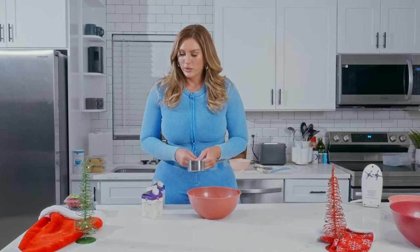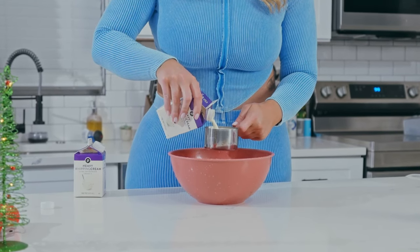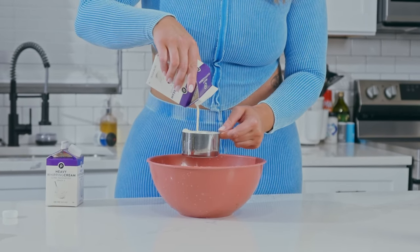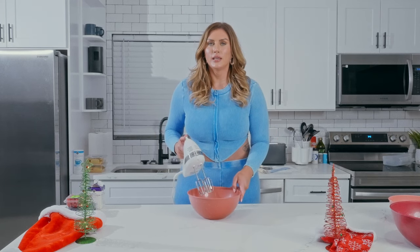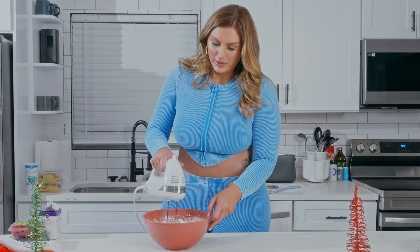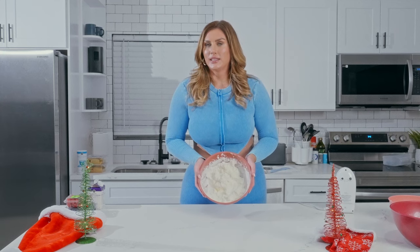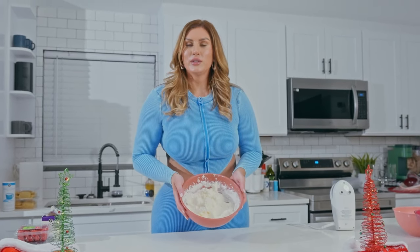Next we're going to do two cups of heavy whipping cream. We're going to whisk it until it turns into a nice thick whipped cream, and keep mixing until you have a nice consistency. Once you've whipped it up to that thick creamy consistency, we can set it aside and start building our berry trifle.